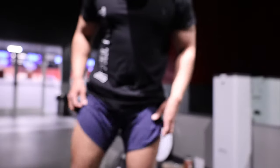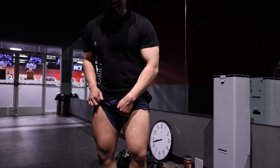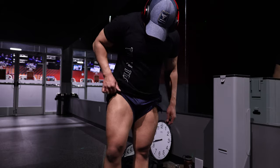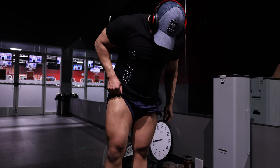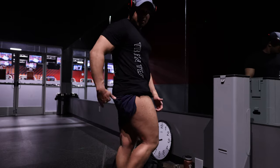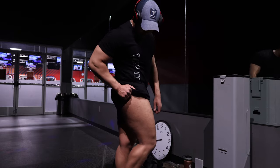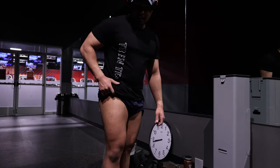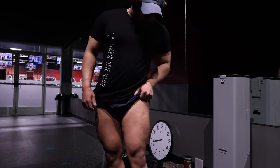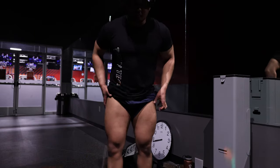Alright, let's see this. That's not bad. Definitely need to bring these up though — not where I need them to be, but it'll get better as prep goes on and deeper into the off season. Just three leg exercises, two back today. Nothing too crazy.